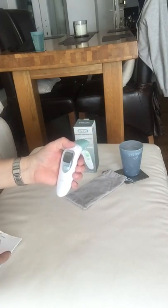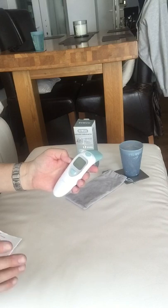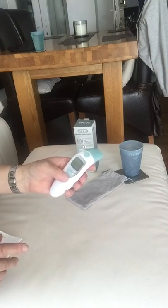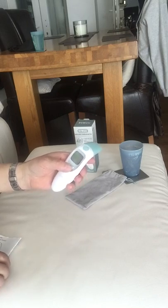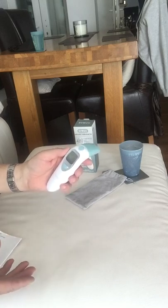It's preset in centigrade. If you want to change from centigrade to Fahrenheit, you press the MEM button — which is your memory button or the settings button — while it's off for six seconds. Once you've held it for six seconds, you take your finger off and press it again. That allows you to change from centigrade to Fahrenheit.